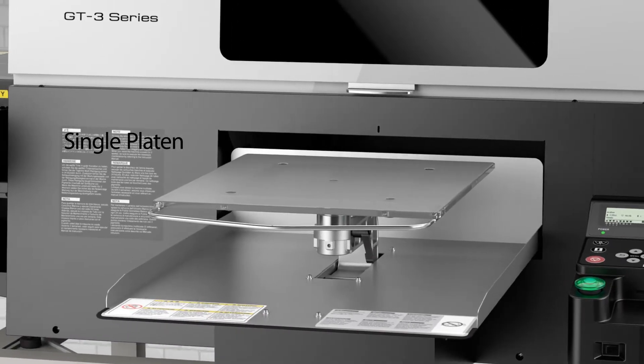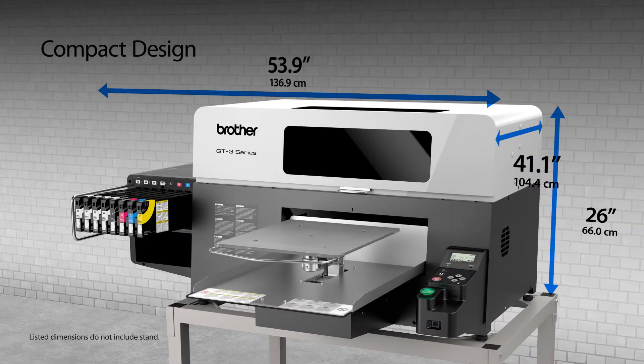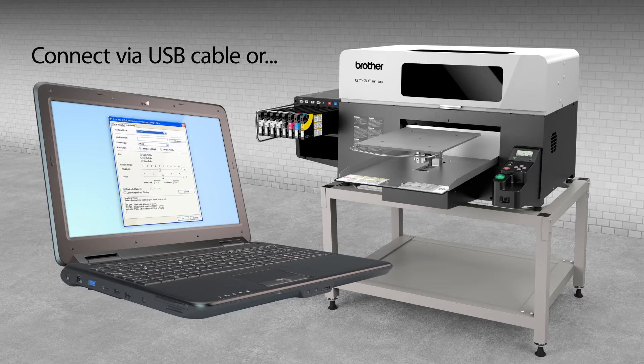The single platen design and compact footprint of the GT3 Series makes it ideal for storefronts and small areas. Our built-in drivers enable you to send designs directly to the printer without time-consuming and costly RIP software.